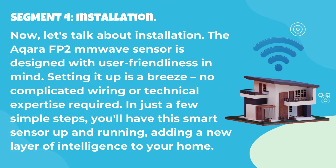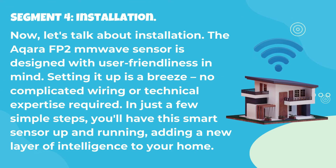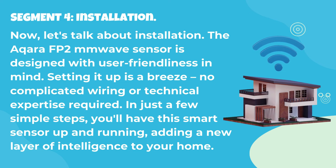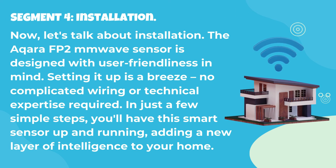Now, let's talk about installation. The Acara FP2 MM wave sensor is designed with user-friendliness in mind. Setting it up is a breeze — no complicated wiring or technical expertise required. In just a few simple steps, you'll have this smart sensor up and running, adding a new layer of intelligence to your home.